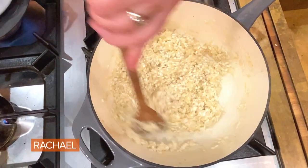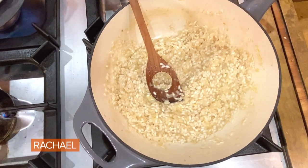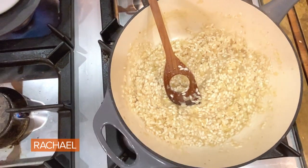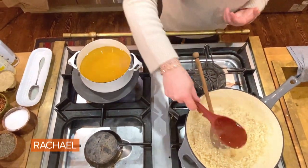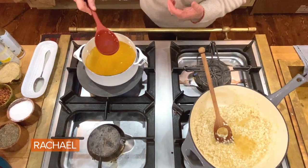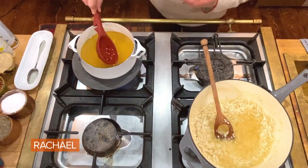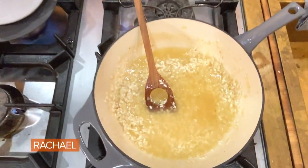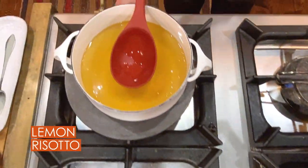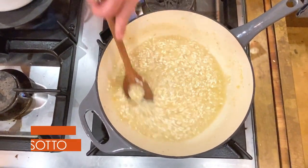Once the wine is absorbed into the rice, you can see how this is just growing and growing already — the liquid is being absorbed by the short grain rice. Now we're going to add a few ladles of warm stock, chicken or vegetable. The stock is on the absolute lowest heat on the front burner, keeping it hot so every time we add liquid, it's already hot and doesn't have to come up to temp.